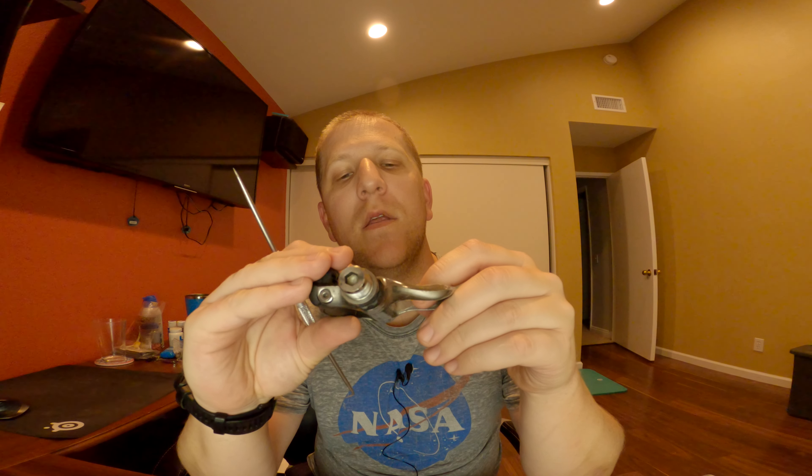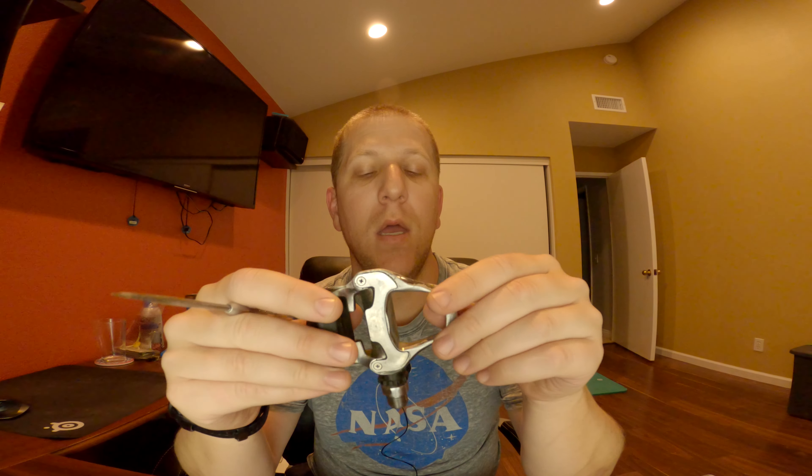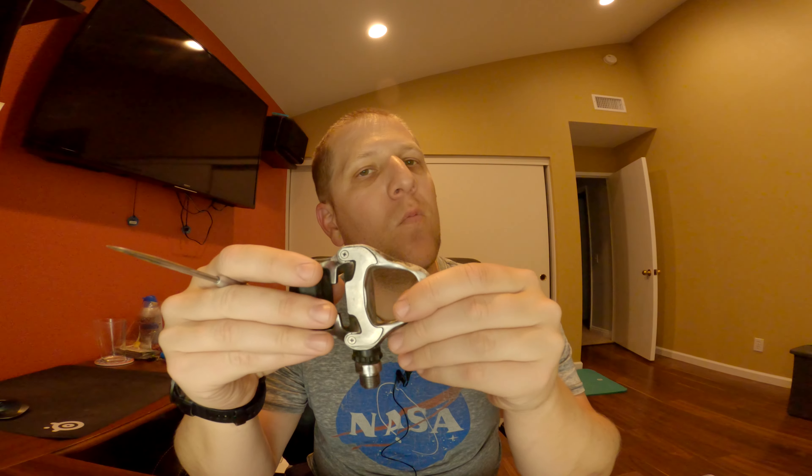Anything that has to do with your points of contact on the bike is very subjective, so don't take my word for it. I would definitely go to your local bike shop and give the different pedal options a look. That's just why I went with the Ultegra pedals. As always, have fun, be safe, and get out there and ride.